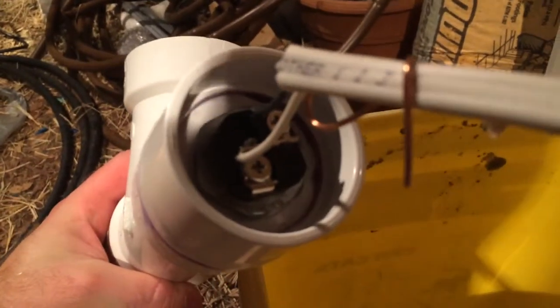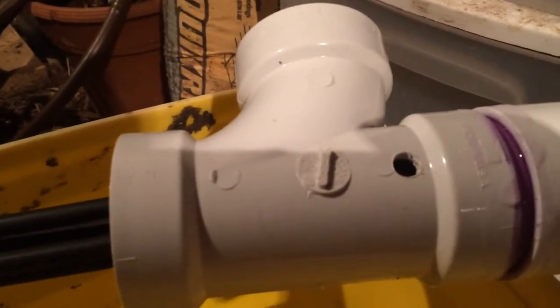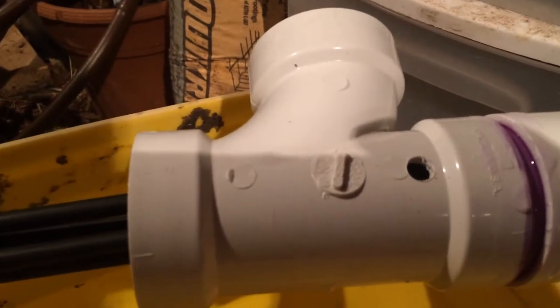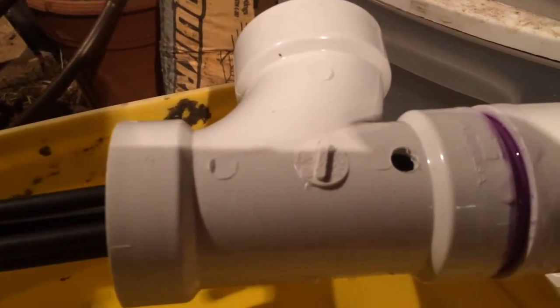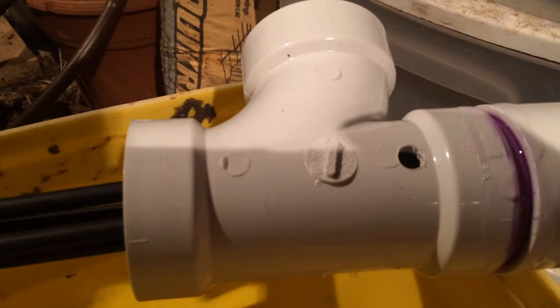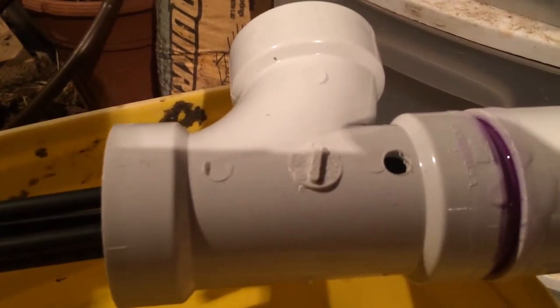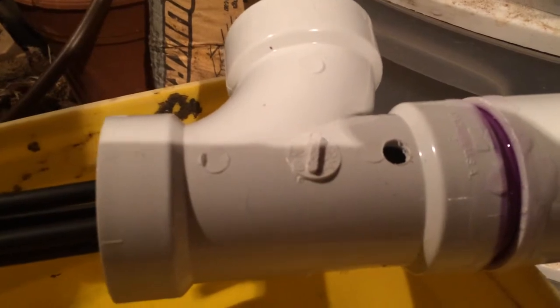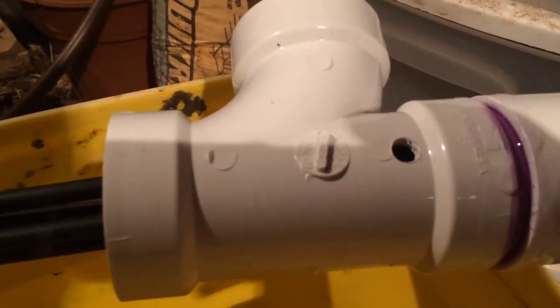There's the head of the heater element. What you do is tape up the threads on your heating element. It's got a rubber gasket that comes with it — leave that on there. Thread it into the female end of your bushing and torque it down good and tight.